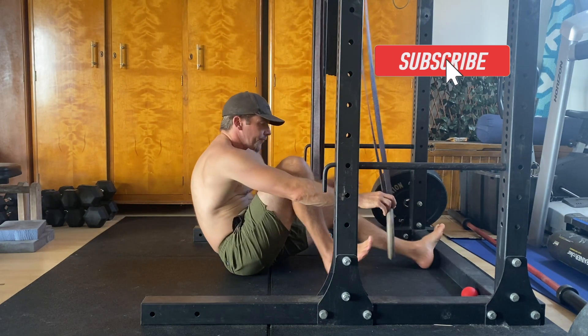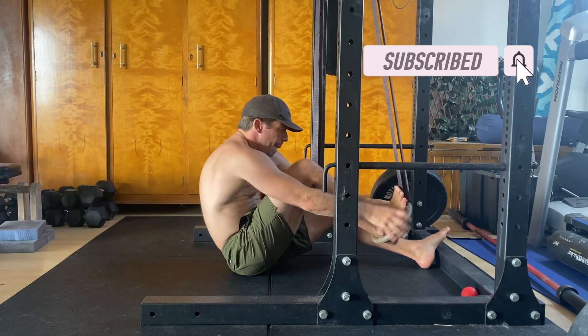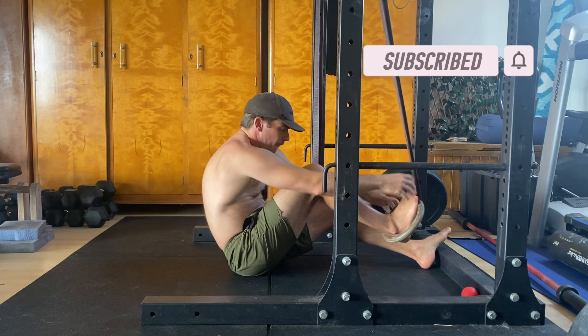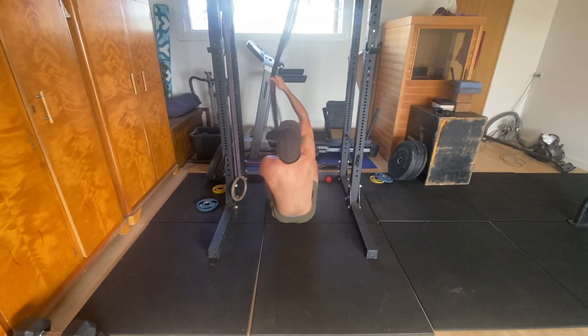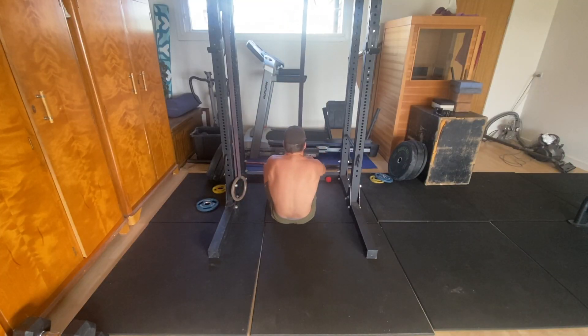Start by adjusting the ring strap so the ring is just above the floor. Sitting on the floor, lock one foot into the ring by placing the bottom inside edge of the ring on the back of your heel. For stability, the strap of the ring needs to be in line with the shoulder of the working side.